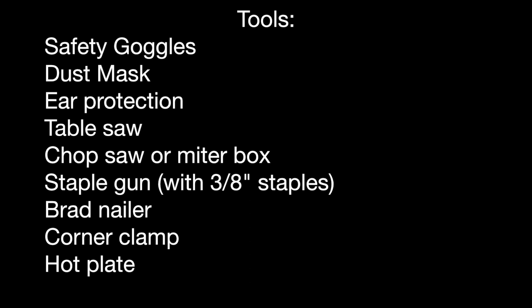Here are some of the tools I'll be using. Safety first, so I have safety goggles, a dust mask, and ear protection when necessary. I use my table saw, though you certainly could just buy the stock ready-made. A chop saw or miter box if you want to work by hand. A staple gun, staples, brad nailer, a corner clamp, and a hot plate.